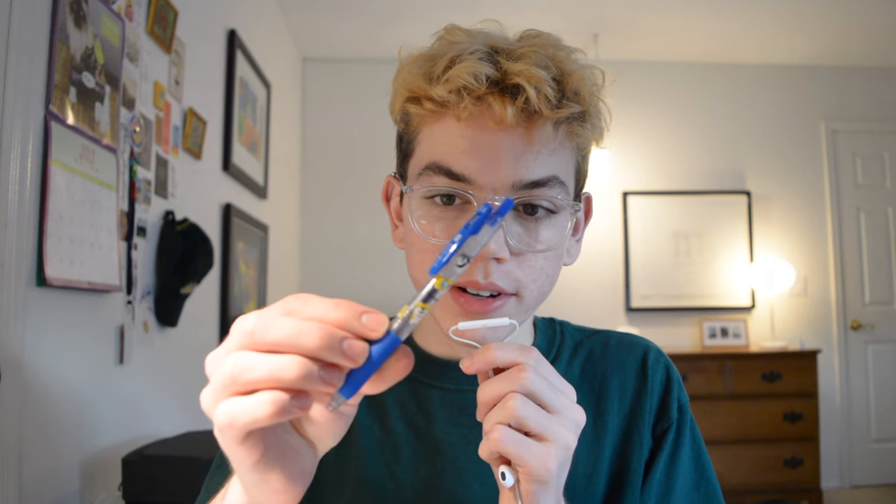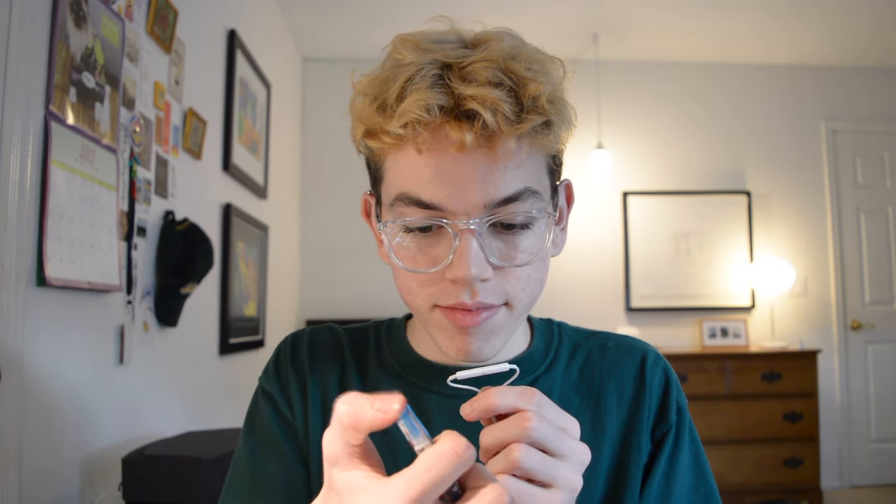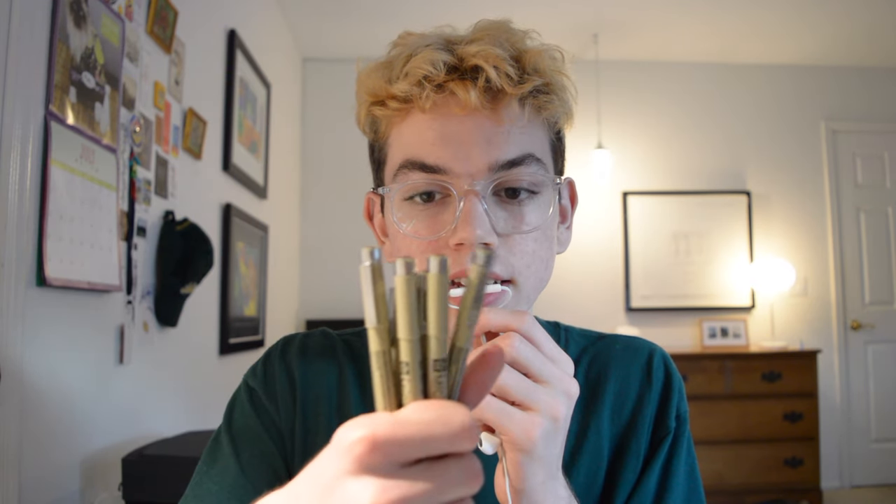These come in dark blue as well as light blue. They're really clicky and I'm really fidgety, so that's great. The next thing I got was a pack of multicolor micro pens. These are size 0.25mm.